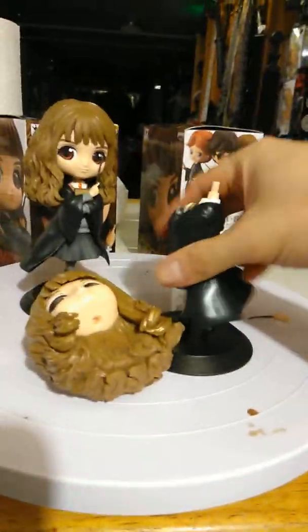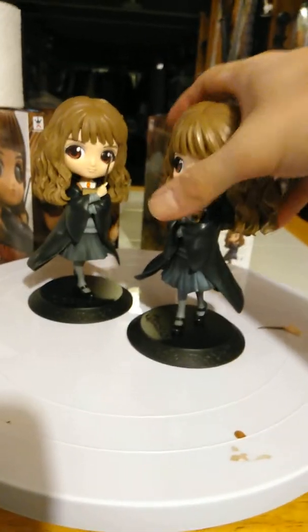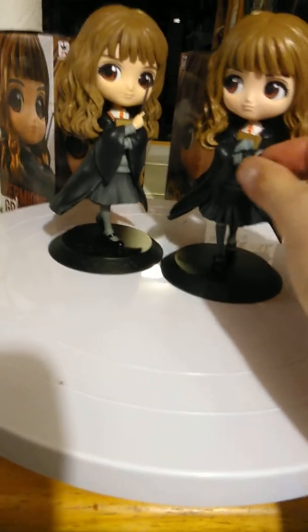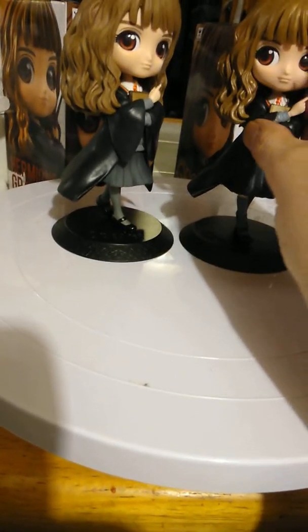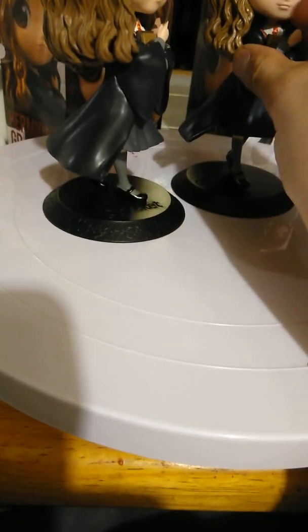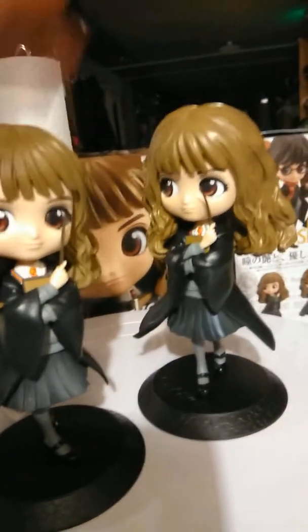You just peg it, peg it, peg it. I'm gonna give one to my sis. You put the little hand right here like so, which is kind of hard to do with one hand since I'm recording with the phone — but can I do it? Yes.